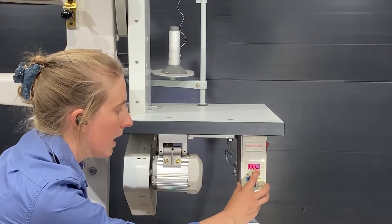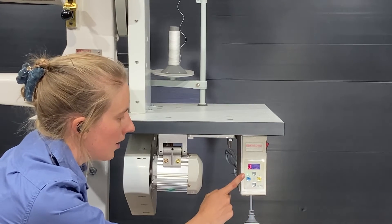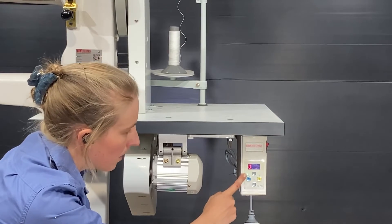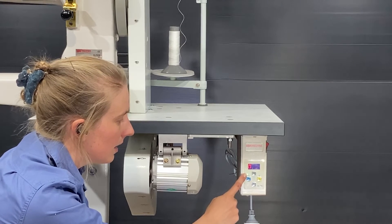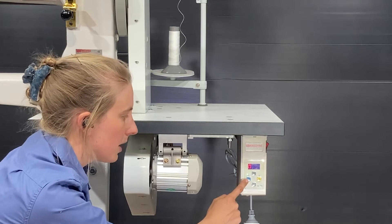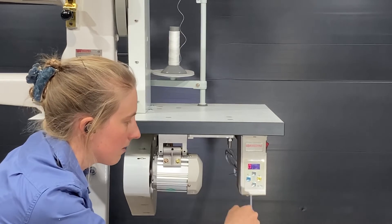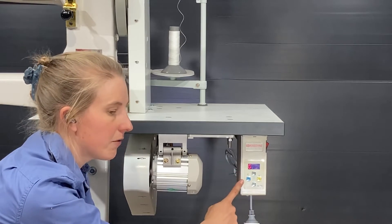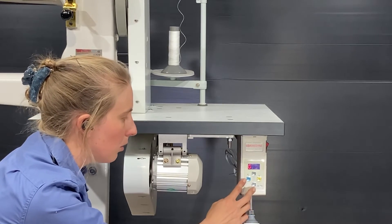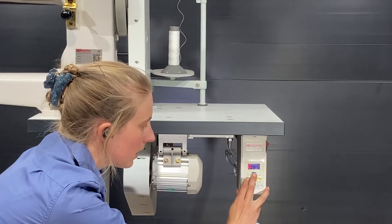To turn it on, it needs to be set to one here. Then press S to save and S to exit. Notice now that this light has become illuminated at the top, which means the needle will stop in the up position. When you lift your foot, press the P button to change it and the needle will then stop down. This only works if you have the needle positioning device installed on the sewing machine, but they are readily available — if you want one just let me know.